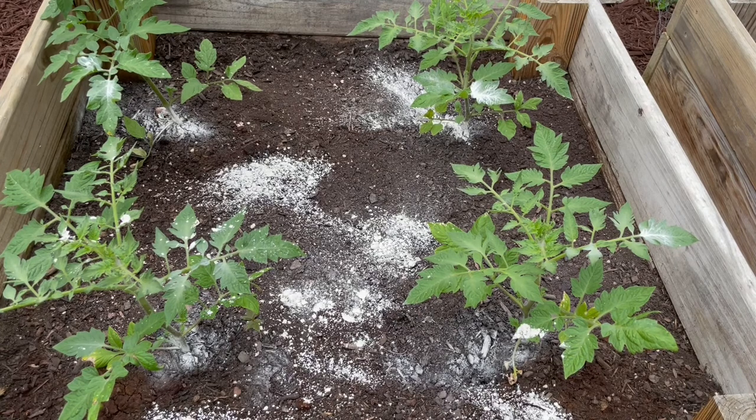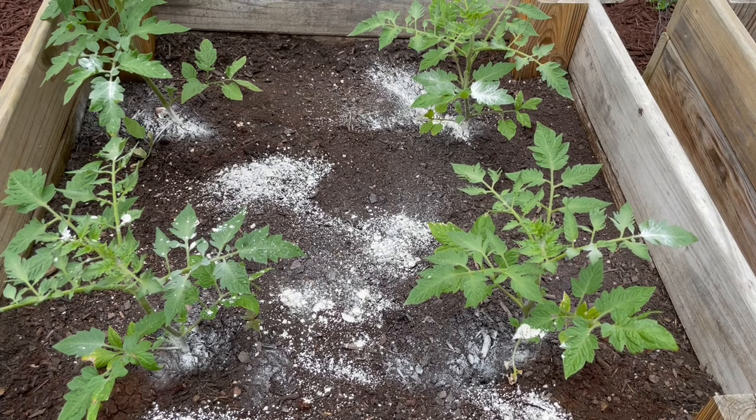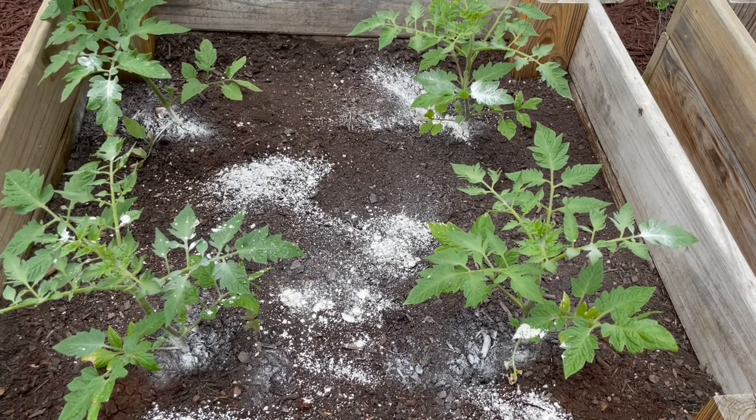We put some pretty liberal amounts of the powder on there just because there are active ants and we want to make sure we kill those. At this point we're going to come back in a couple days and show you how it's going and see if there's a reduction in the ants in the beds.